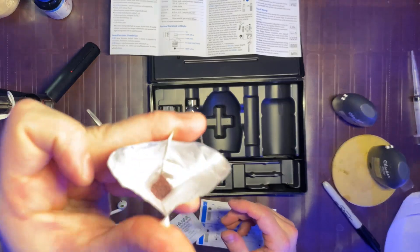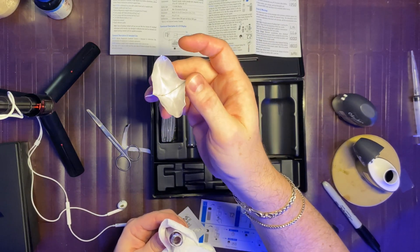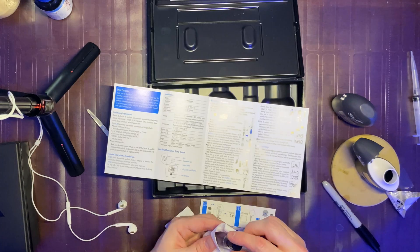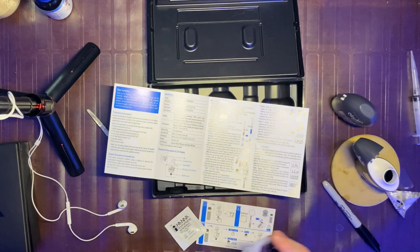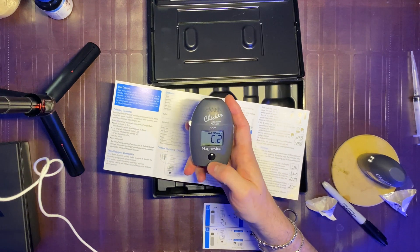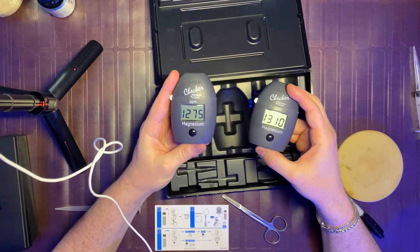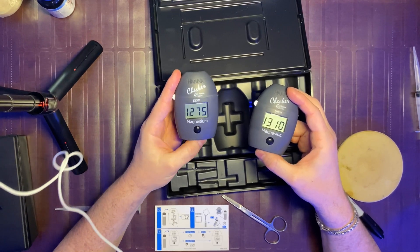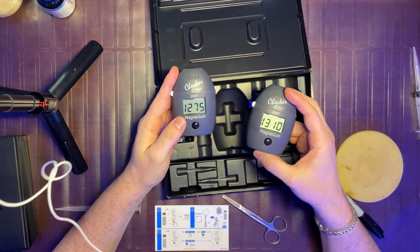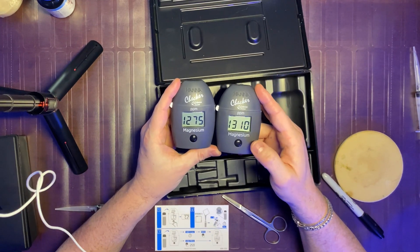Now we're adding in the second powdered reagent. It's almost a purplish color and it empties out nicely, not like some of the white powders where it's unclear whether you got all the substance or not. It says gently shake for 30 seconds, then either wait three minutes or press and hold a button to set a timer. On my left is the old Hanna checker using the new reagent, and on the right is the new Hanna checker using the new reagent.